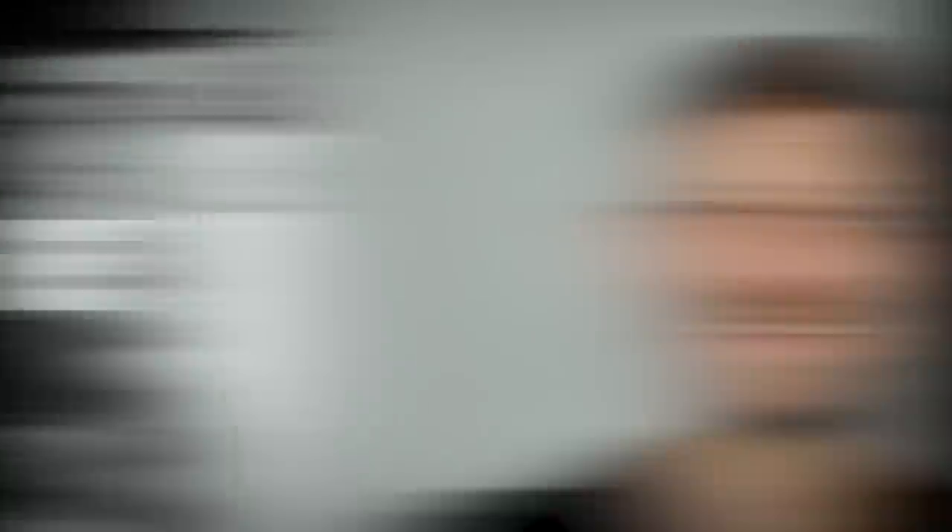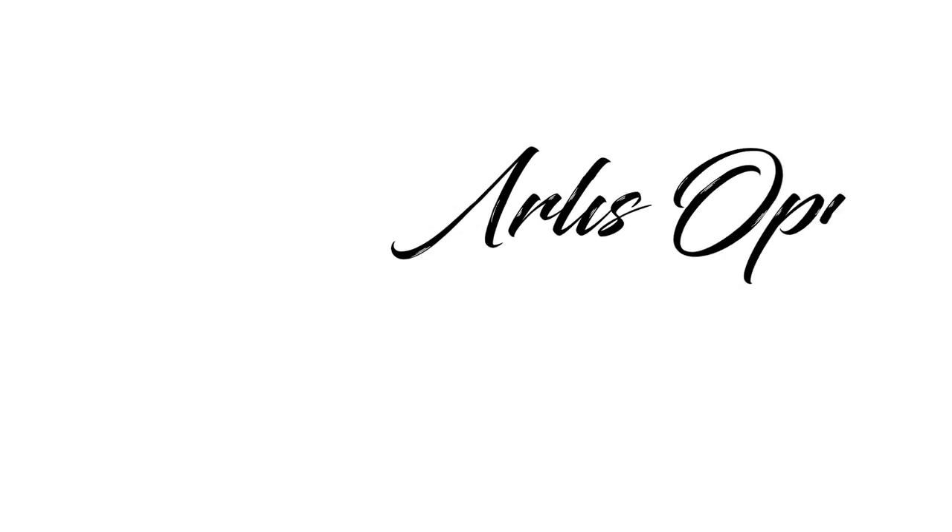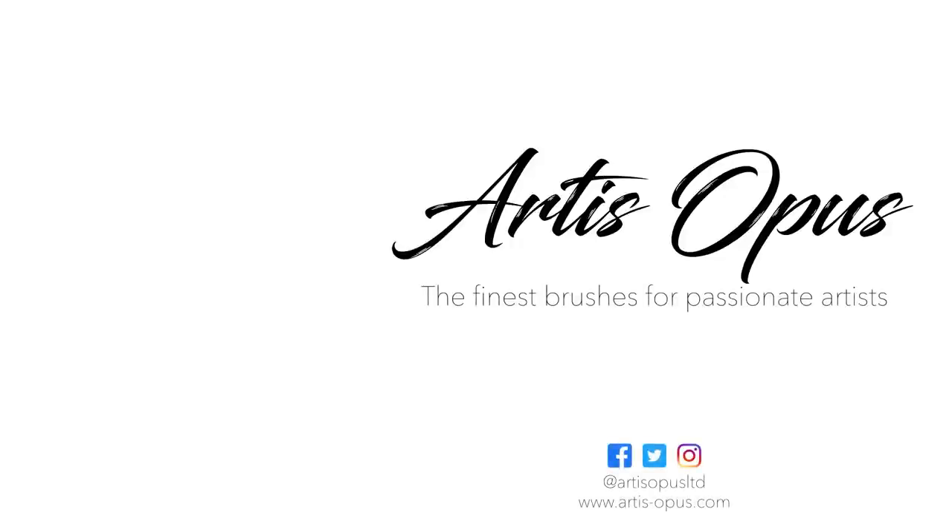I need some sleep. It just looks pretty shaded really. I feel like I've wasted my time a bit. I'm going to try to paint an army now.